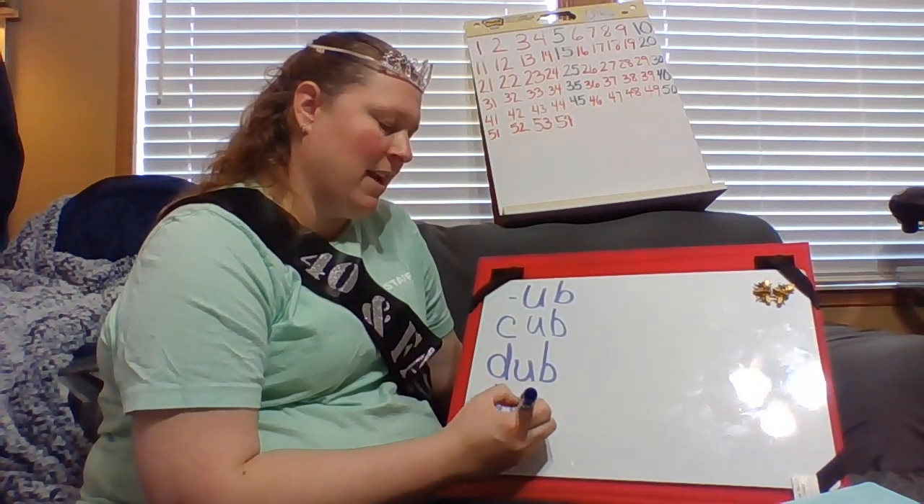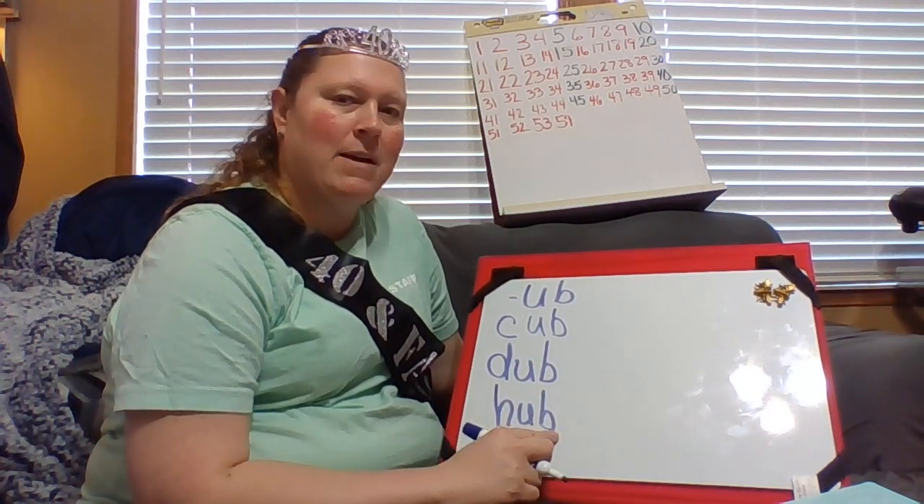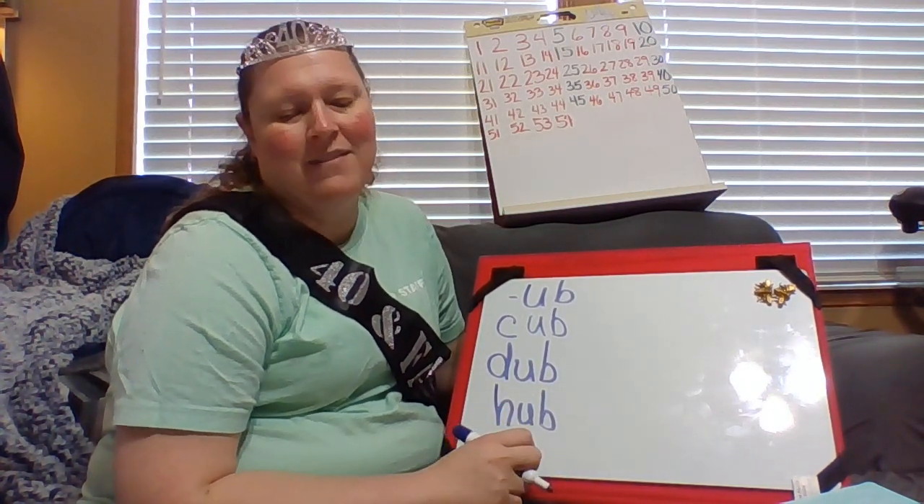What about this one? If I put an H in front of UB. H. Ub. Hub. Very good.